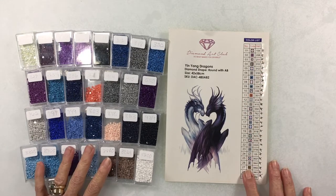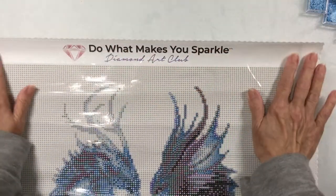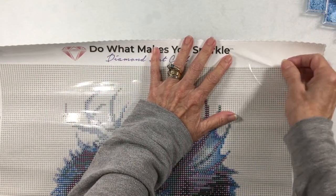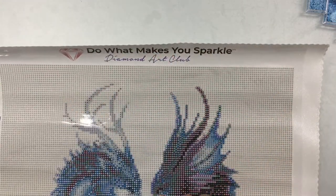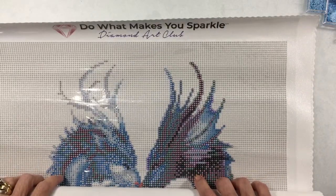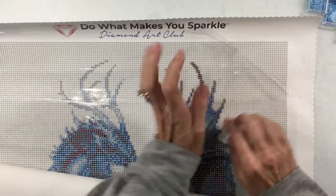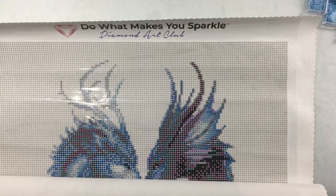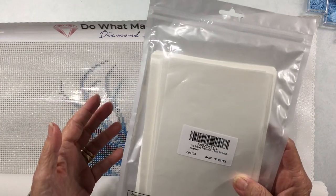I've checked off all my colors and I have them all, so that's good. The next thing I want to do is prep the canvas. Your canvas comes with a clear sheet on it, and I know I say this every video, but I hate this sheet — it's a pain. It's real crinkly, extremely thin, tears very easily, and it's hard to roll back when you're working. I just find it annoying. So I picked up these sheets off Amazon — you get 100 sheets in a package for about $10.99.